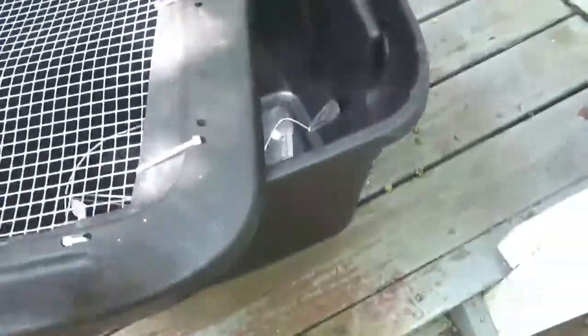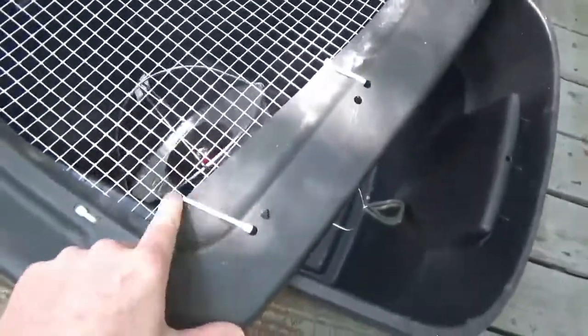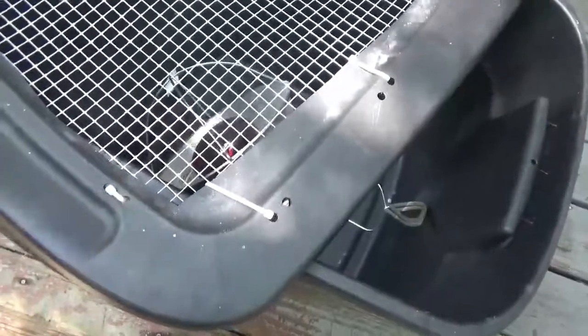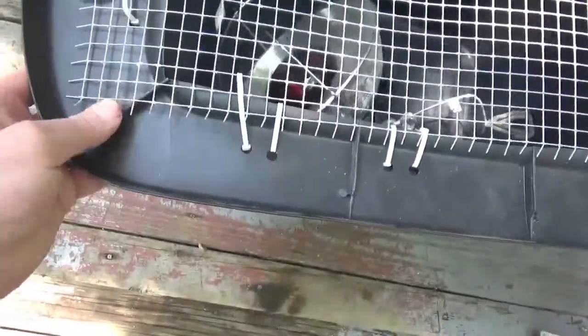I ran the zip ties through those holes — and yeah, that hurt. I just wrapped them through as best I could. That's exactly why I took a shortcut: I didn't trim these off, and now I'm paying for it with a bloody thumb. That's exactly why you should trim them.